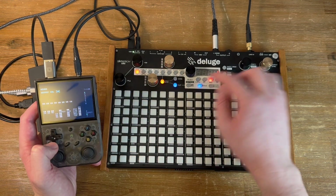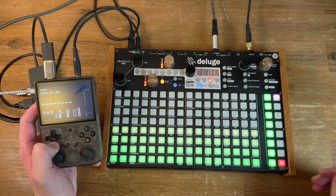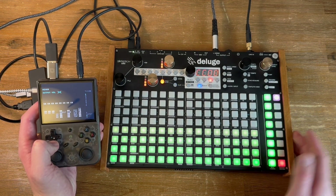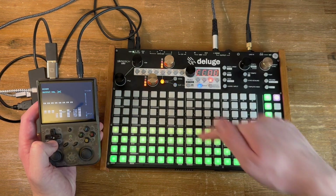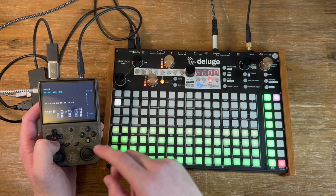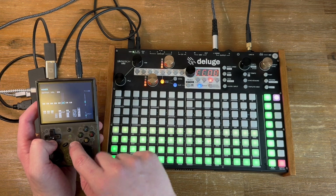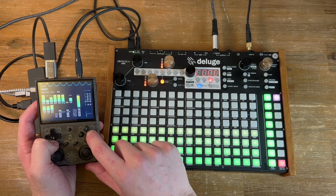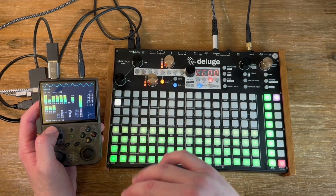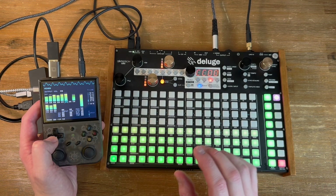What I have found useful is using it to modulate. On the community software of the Deluge, you can change CC values over time. Right now I'm just going to manually adjust it to show that it's working. If you're familiar with the tracker software, you can map CC values to parameters. I think this is the fader I want to map — yes. If you can hear that whistly sound in the background, that's the one I'm going to modulate.